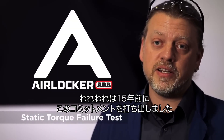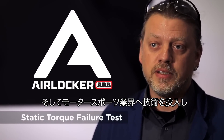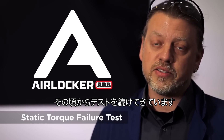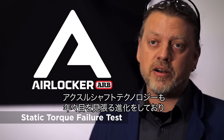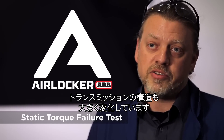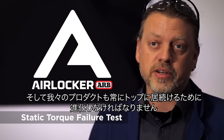We made that commitment 15 years ago that we were going to follow motorsport into this, and we've been testing ever since. It doesn't stop — the motors have gotten bigger, the axle shaft technology has gotten far better, tires have gotten bigger, transmission gearing has changed very heavily, and our product has had to evolve with it to stay on top.